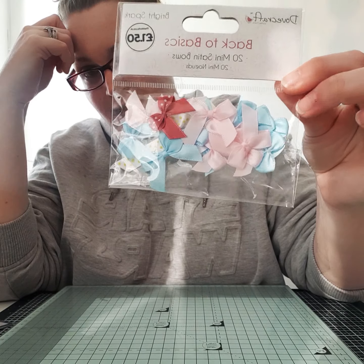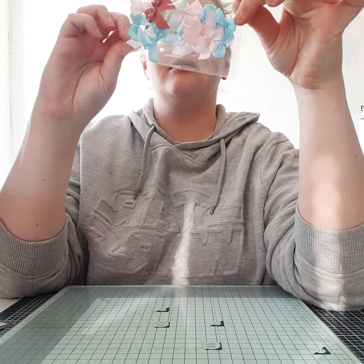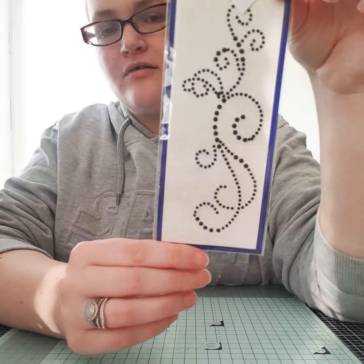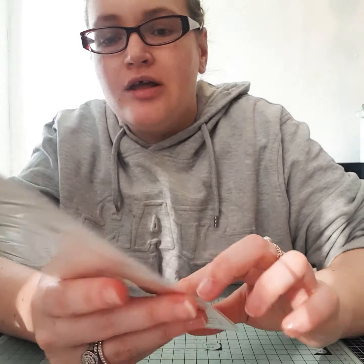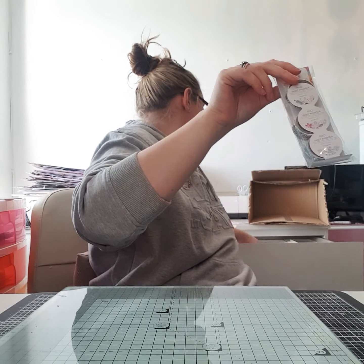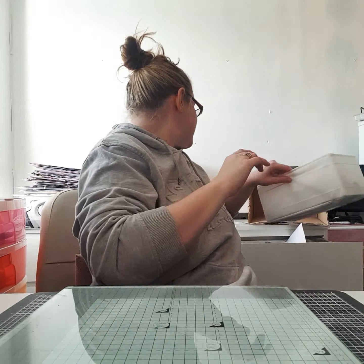I got some little bow ribbons — there are some pink ones and some blue ones, which are nice. I also got one of these items that I'm not entirely sure how I'm going to use yet, but all you can do is try. I also got some washi tapes — you can never go wrong with washi tape. I've got quite a big selection already and I'll just keep adding to it.